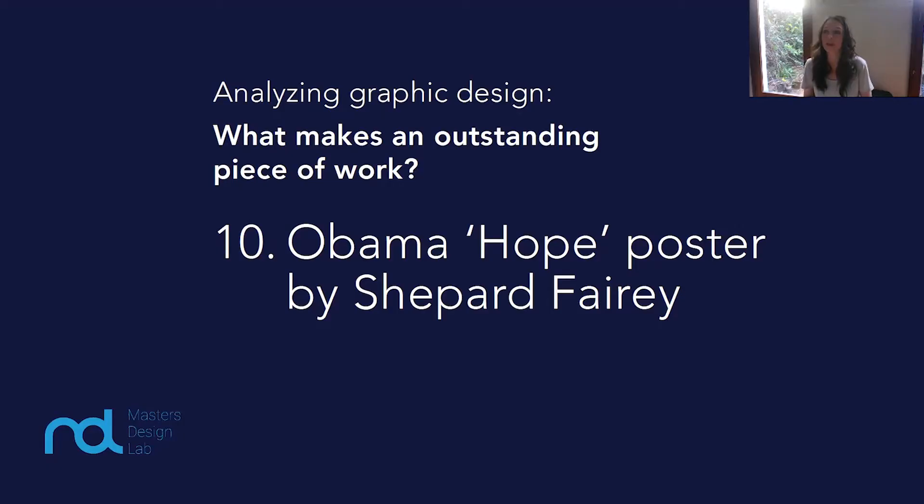I'm Katherine Sampson, and today we've reached the 10th and last in our series where we analyze what makes an outstanding piece of graphic design. It's the Obama Hope poster by Shepard Fairey.